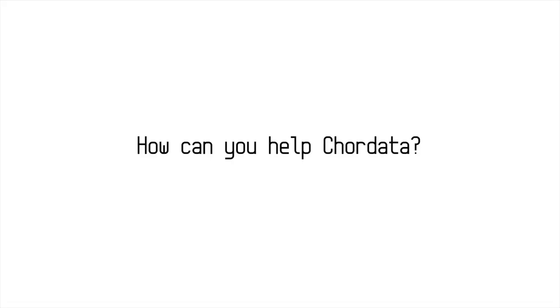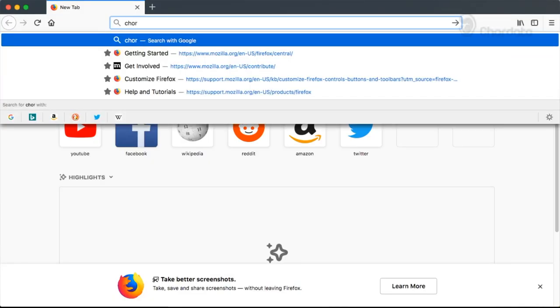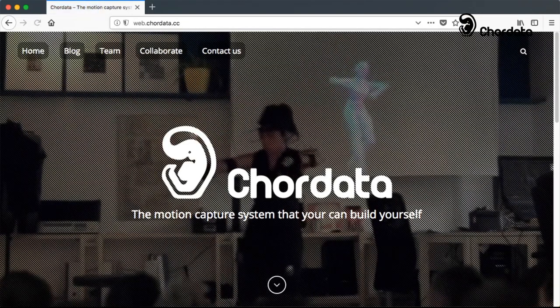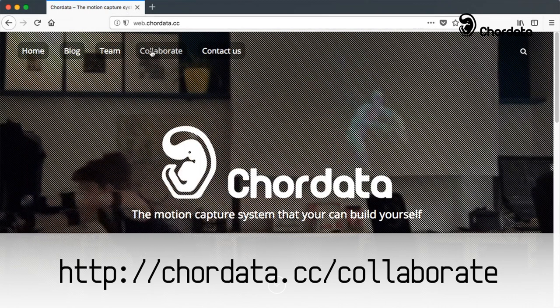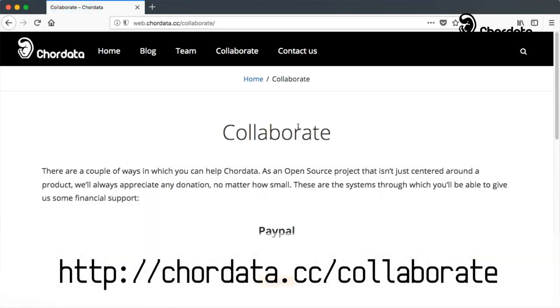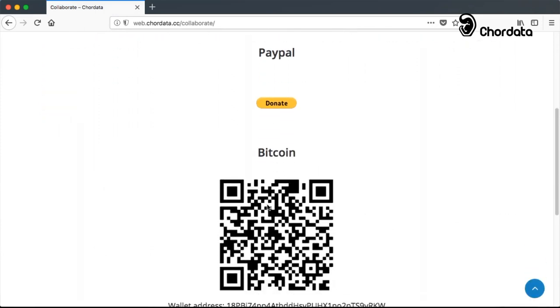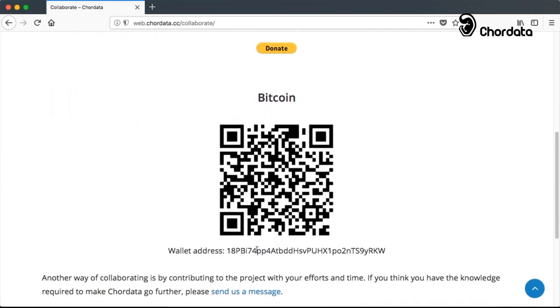Would you like to help this project out? You can help us out by collaborating financially. To do this, go to coredata.cc/collaborate. There you can use a donate button if you prefer to use PayPal or a credit card, or use our Bitcoin address if you prefer to use cryptocurrency.